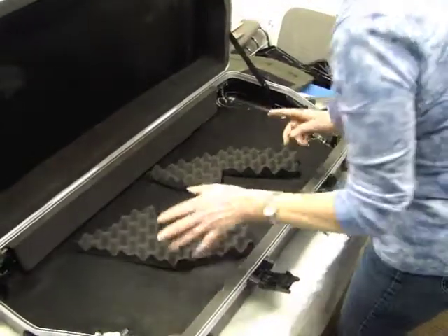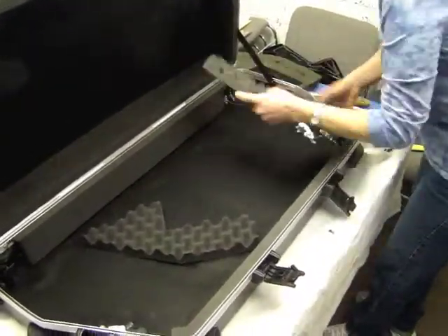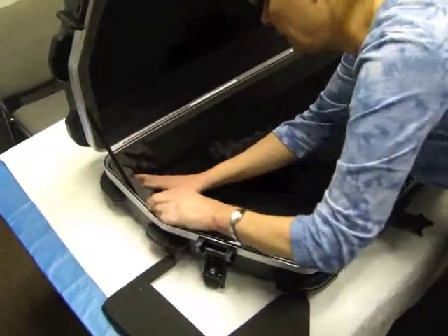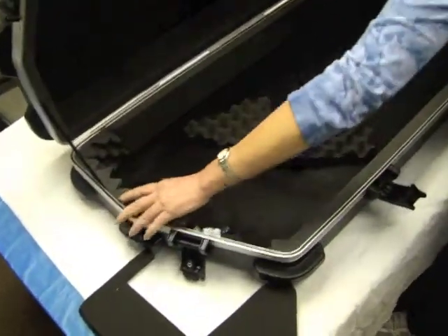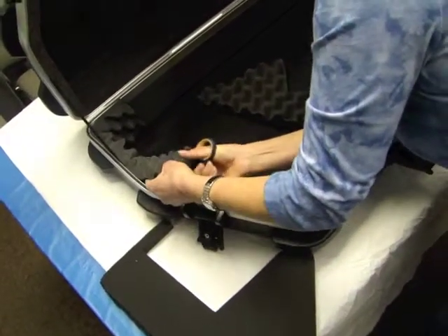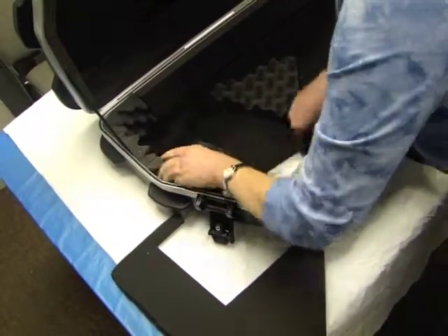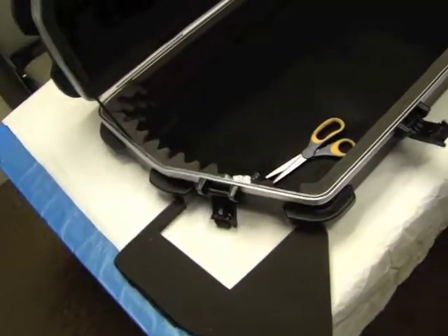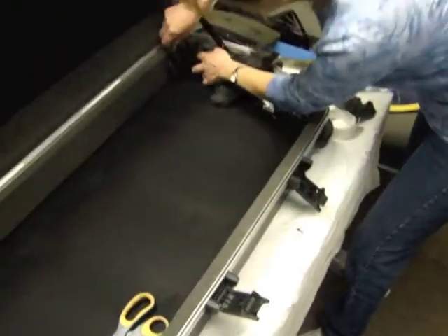It looks a little ugly and you need to protect these edges in case your trap cat gets put in the other way. What I'm using is this piece that I took off — I'm going to fit it in here, and using a pair of scissors just cut the piece off you don't need. Do the same thing on this side.